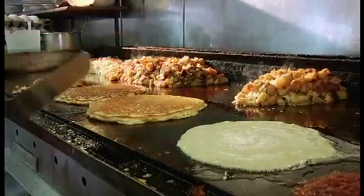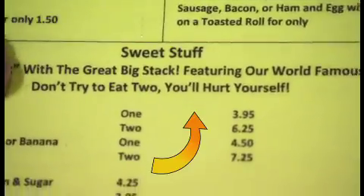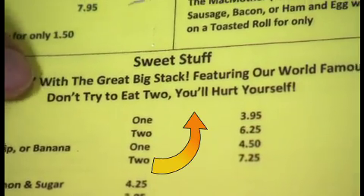It says in the menu, don't try to eat two. You'll hurt yourself. That's right. And how many do you have on your plate? Two.